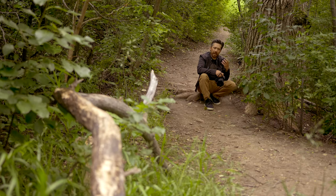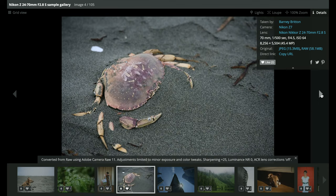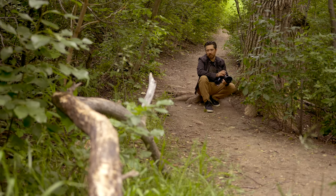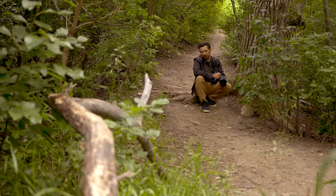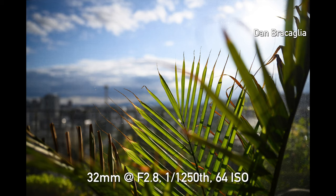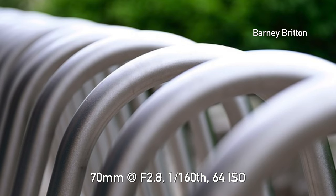We like to talk about chromatic aberration in lens reviews. Definitely go to dpreview.com to check out the sample galleries — Barney Britton has taken some great photos with good examples. Longitudinal chromatic aberration refers to color shifts in the background and foreground of your subject, and it's traditionally very difficult to remove in post-processing. I'm happy to say the 24-70 2.8 S has very well-controlled chromatic aberration — much better than the classic Nikkor 24-70 2.8 VR.